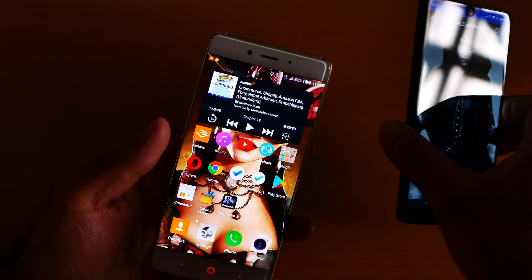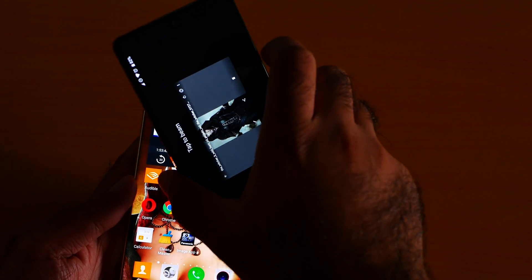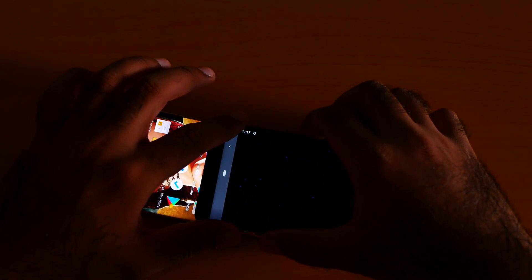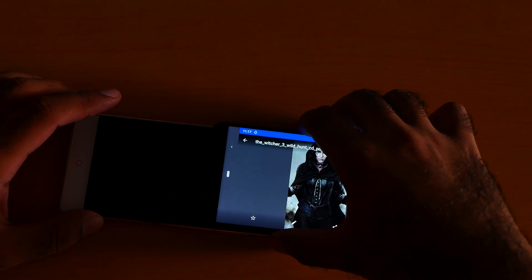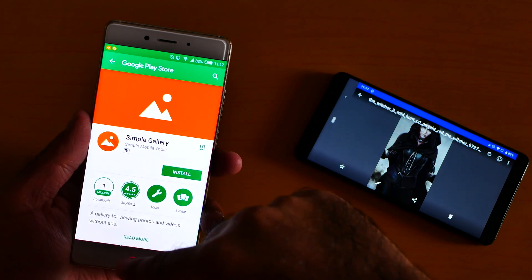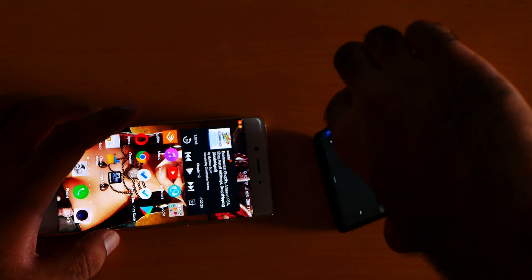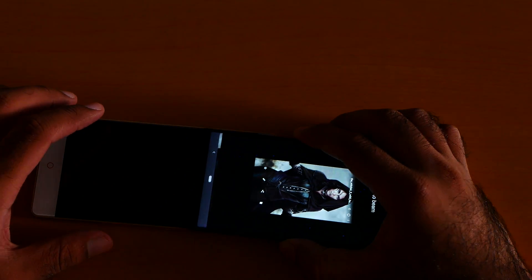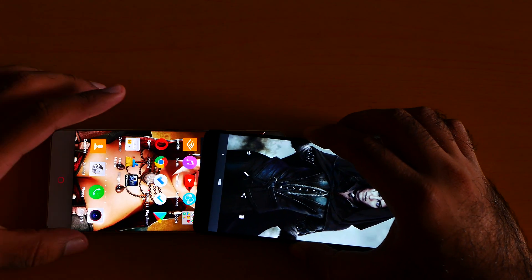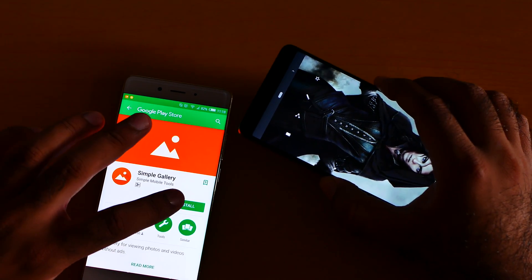Let me do it again — like this. It's a little bit tricky, honestly. The phone turns off automatically, which makes it harder. It's asking me to install an app because I'm sending via NFC using the Simple Gallery.